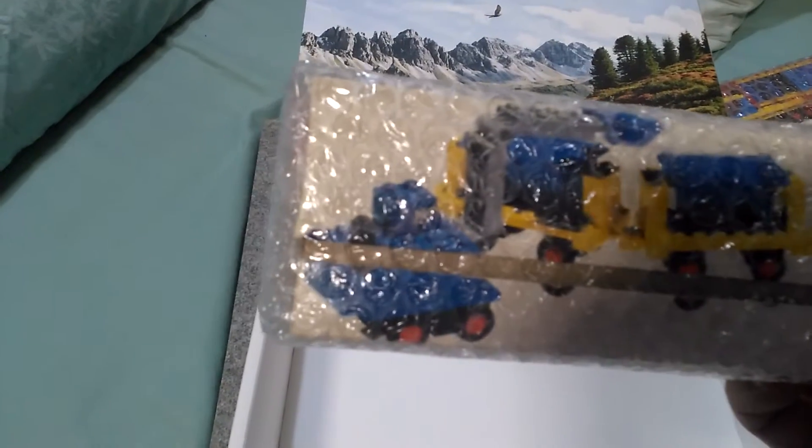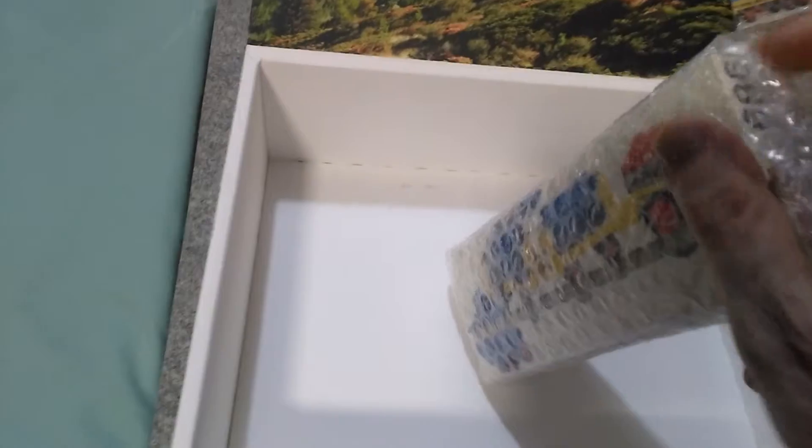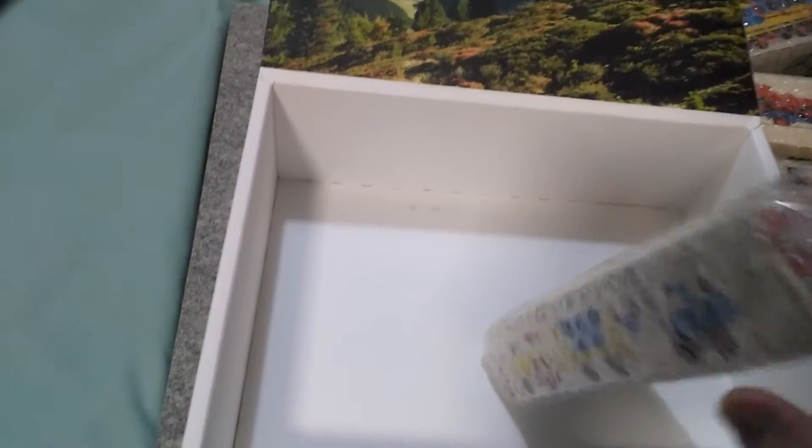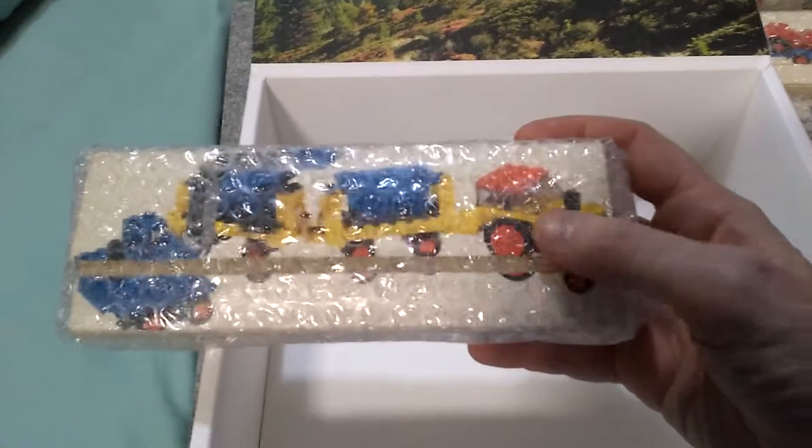And finally is a double tipper lorry or tipper truck with loader. Let's see what number this is — 686. So that's what that is.